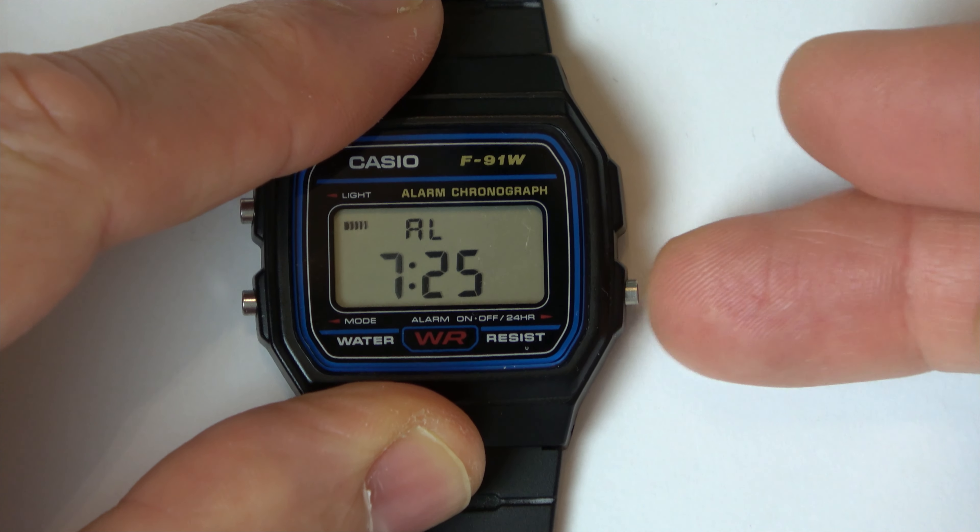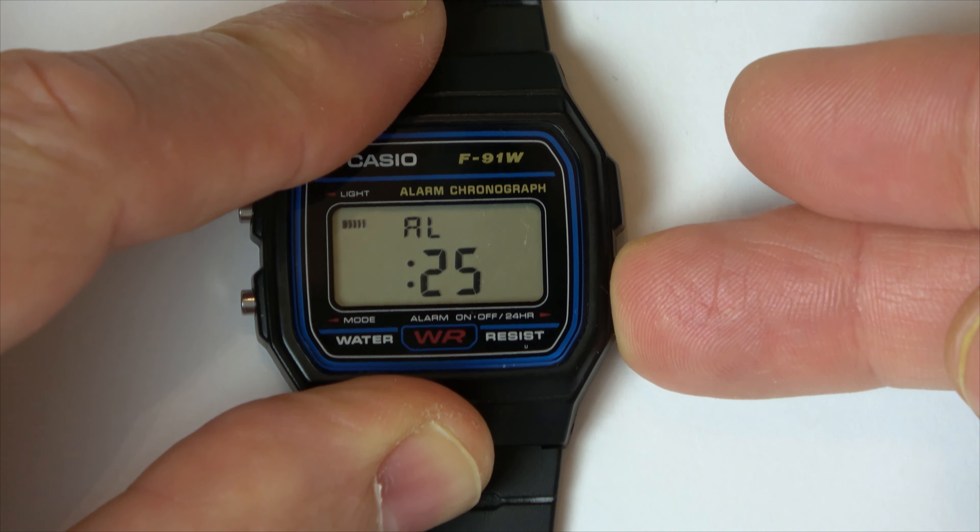Hi, in this video today I'm going to show you how you can set the alarm on your Casio watch. We're going to set it for 9:29 p.m.